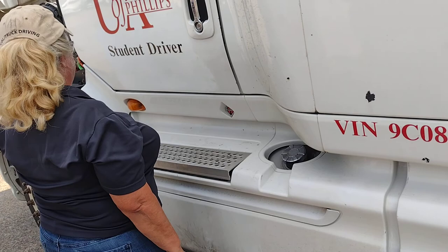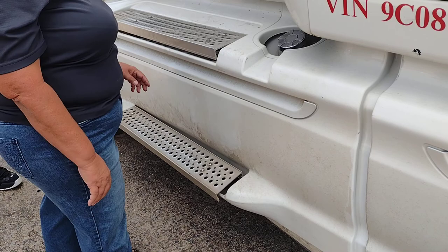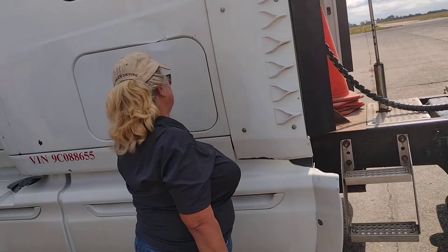These are my steps and skirting. Properly mounted and secure. No missing pieces. This is my diesel cap. Properly mounted and secure. Cap is tight. I have three reflective emergency triangles, properly mounted and secure in my compartment.